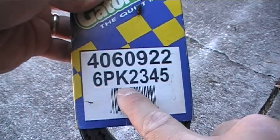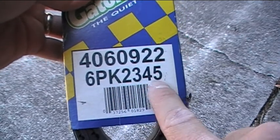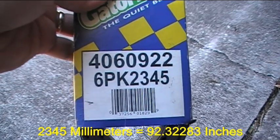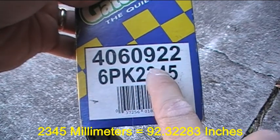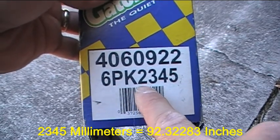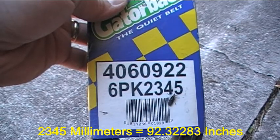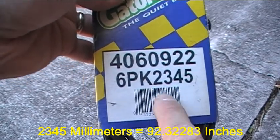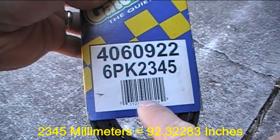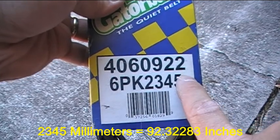For the 6PK2345 belt, the 2345 indicates the belt is 2345 millimeters long, and the 922 indicates it's 92.2 inches long. When I did the conversion, 2345 millimeters is actually 92.3228 inches. So for those interested, the number in the belt designation represents the length in millimeters, and the other number represents the length in inches.